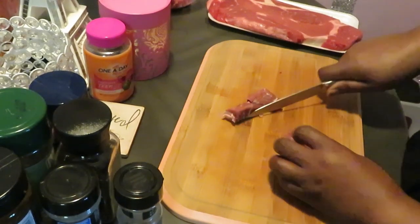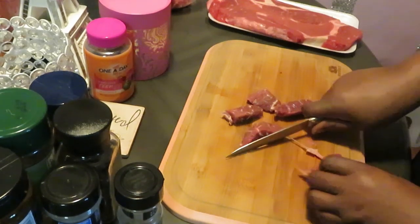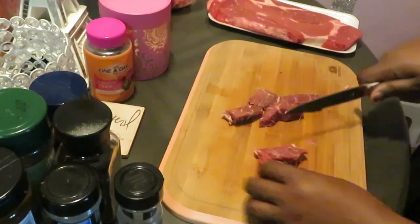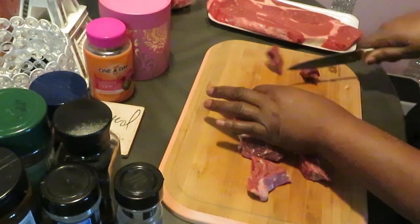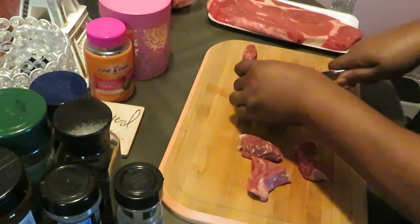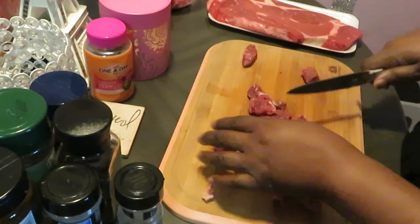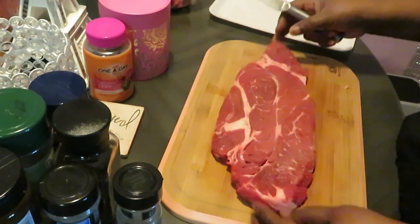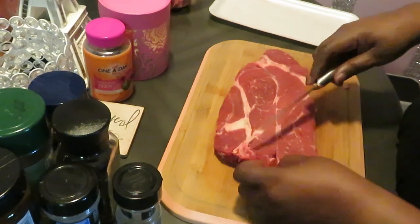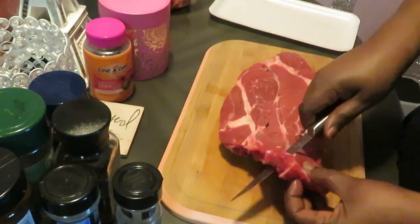I got two of these on sale at a really good price. On average a boneless steak this size you're gonna pay about $25, but I got them for like $14 each on sale at Publix. I love me some Publix — I am a Publix girl. Now I've got that all sliced up and I'll do the last one. You can see it's the size of my whole cutting board — that's how big they are.